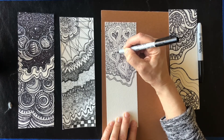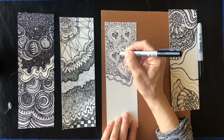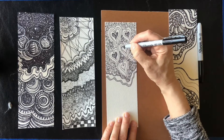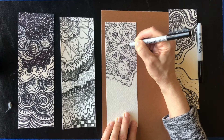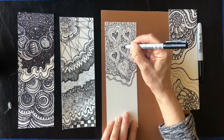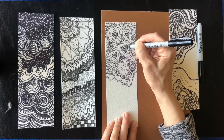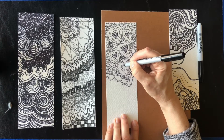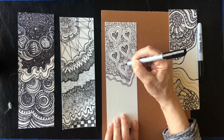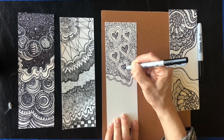It just starts getting really interesting. I love bookmarks. These are great to give as gifts because people will love the idea that you actually handmade them. You can also use them as a little picture to lean against something or frame. Because the paper is thick, they can stand up on their own — you don't have to have them framed, but they look nice framed too.